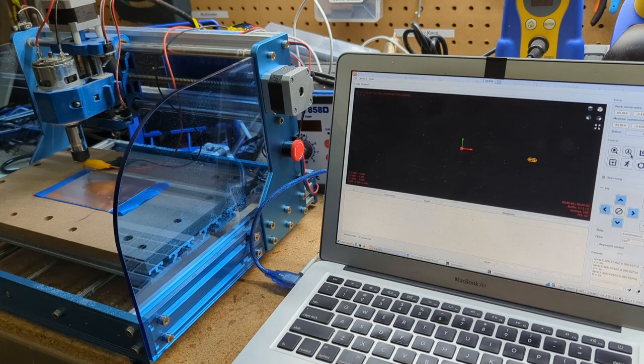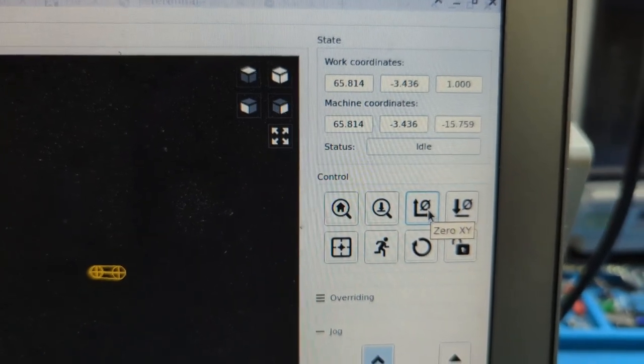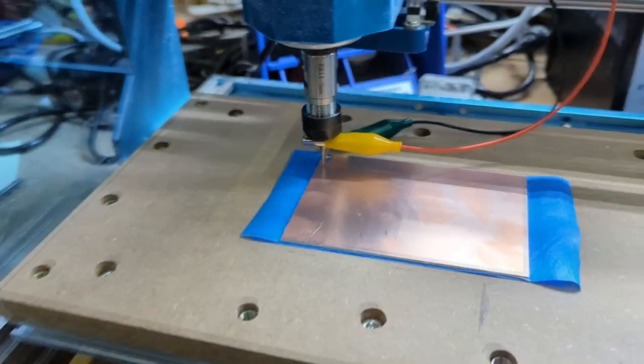Now we can use this Z-probe option, which will finish the job for us. That found the exact surface and then moved it up. It says Z equals 1.00. I just click here to zero XY and now I'm at 0, 0, 1. So that's the bit at 0, 0, 1 — that's a good starting position. Now we're going to create a height map.